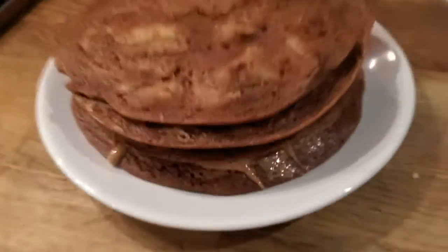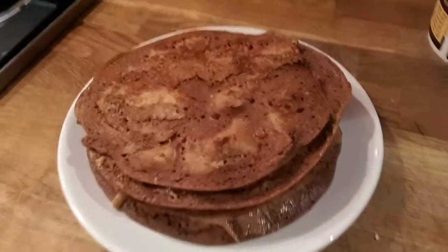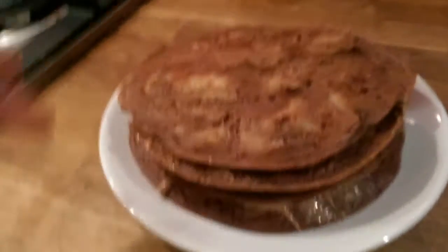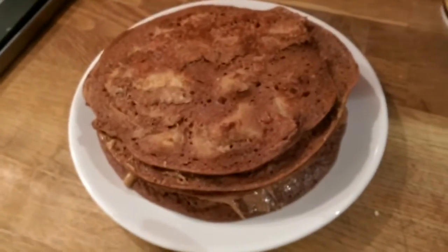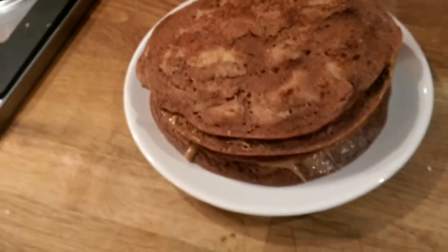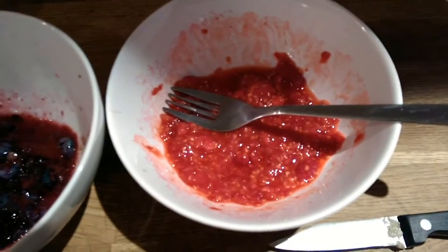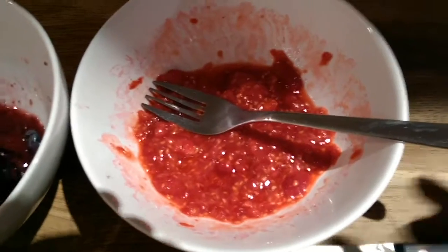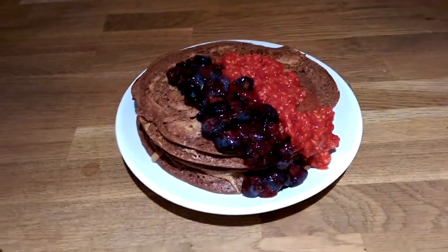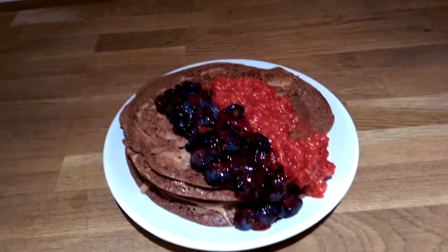I've finished all four pancakes. This is like one meal for me — for a woman this could be two meals. They're not all even size but here's what they look like. Now I add the blueberry sauce and raspberries on top.